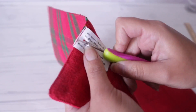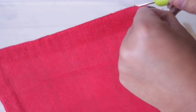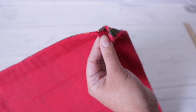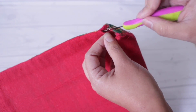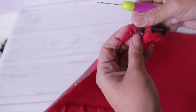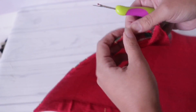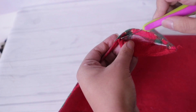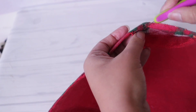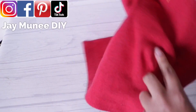You can get a seam ripper anywhere that sells needle and thread. For the ticket, since there's a contrast, you can just rip it off. When you get to a corner, put your seam ripper in and push upward for the thread to break. You don't need a very big hole — just large enough for your hand to fit in so you can easily stuff it and rearrange the stuffing.